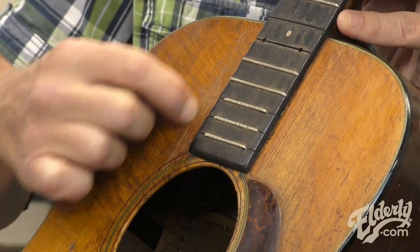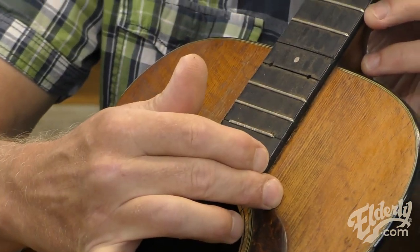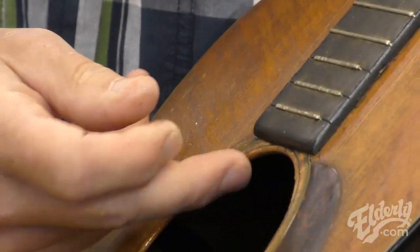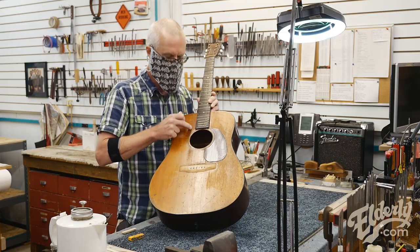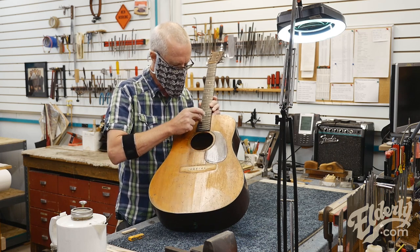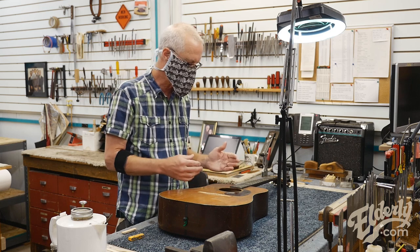The first one I'm going to do is this one here in the upper bout. There's another corresponding one over here in the same spot. There's another one right here at the corner of the fingerboard through the rosette. And looking in there today to prepare to glue this one, I noticed another one that actually goes under the fingerboard. There's quite a few cracks right here in this area.